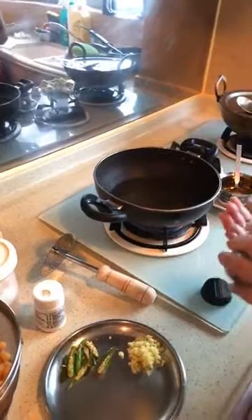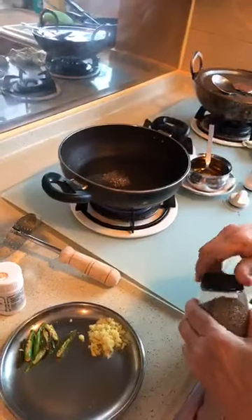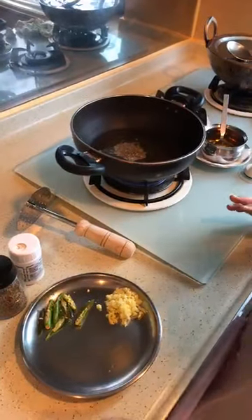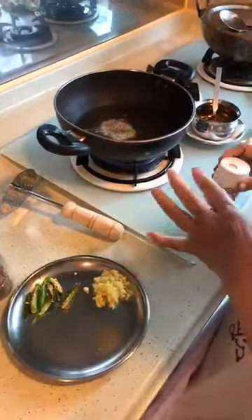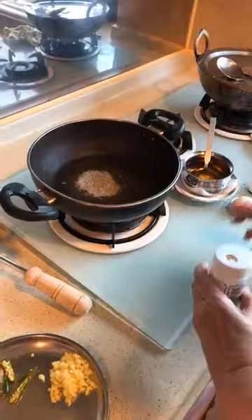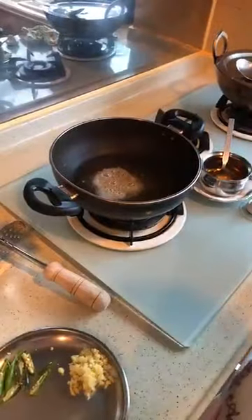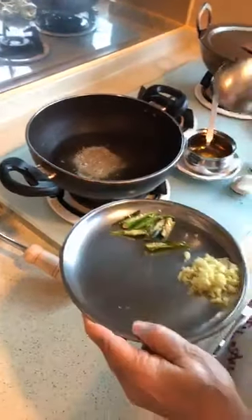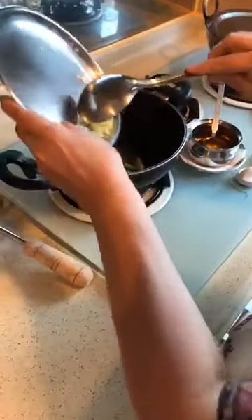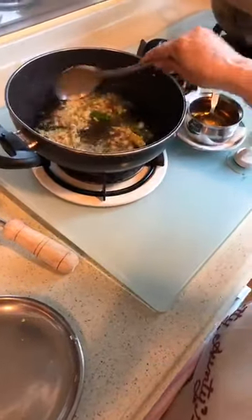The oil is warm. Add the oil. We always need to cook like a chef — add a teaspoon. Now I will add the green chili. I cut the green chili.